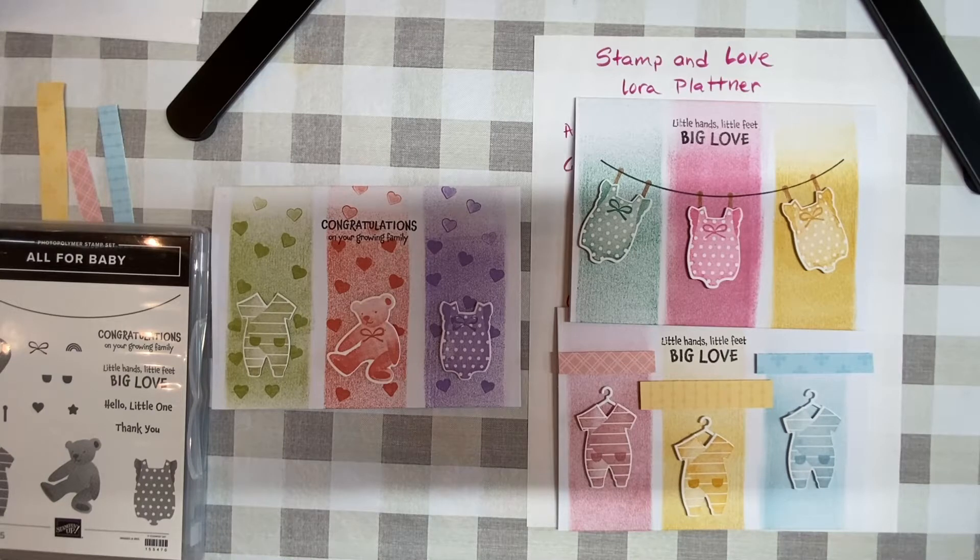I'm back on the All for Baby stamps because when I buy a stamp and dye kit, I like to make at least 10 cards out of it. I tend to use them and I like to have a couple just ready to go. I also think it's more economic that way — I've made 10 cards and they're less than five dollars each, which is about what I would pay for a card in the store. Once I start making some, I just get more ideas.